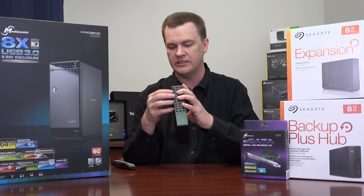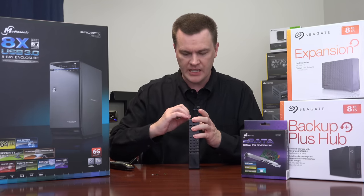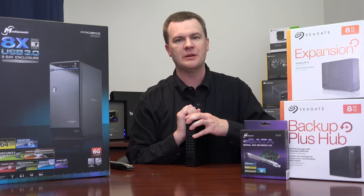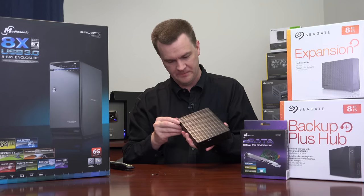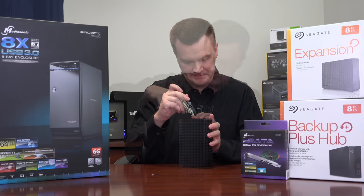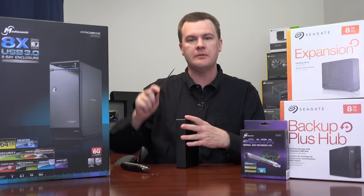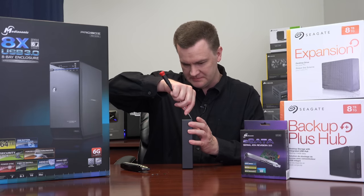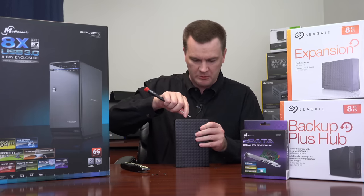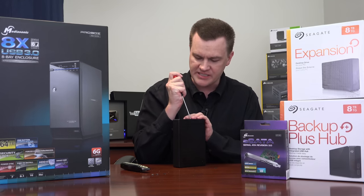There's absolutely nothing under that label. There is a lip here though. It's probably just snapped together. Once they put it together, it's just snaps and I'm probably going at it from the wrong angle. I can see where the lip is. You can see why you really can't reuse these containers — you're going to break it opening it.